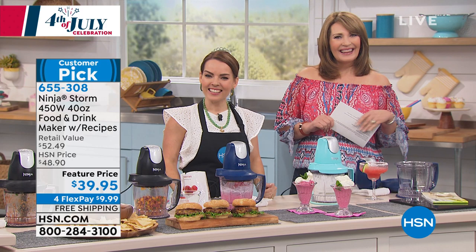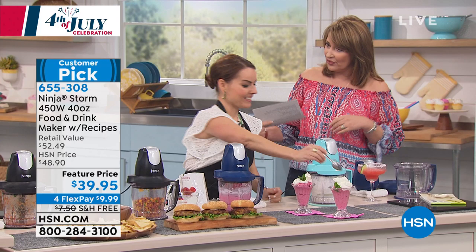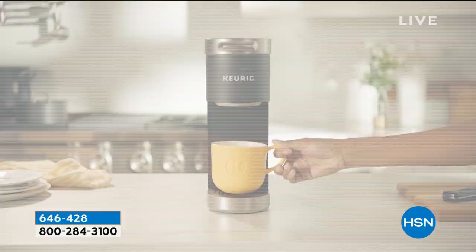Thank you Ruth, enjoy the rest of your holiday weekend and keep having fun with your Ninja. We're very busy — black is the only color left and we only have a few hundred remaining, not thousands. Thank you Carrie for the great demo. Coming up next, we're going from cocktails to a caffeinated beverage — a Keurig coffee maker.